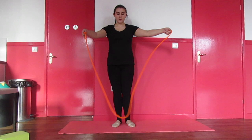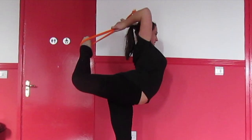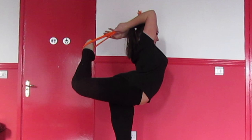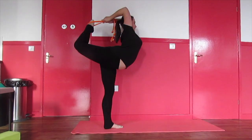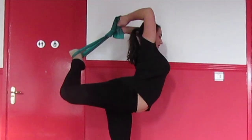Next, grab your rope or resistance band for the next drill. Loop the band or rope around your foot, then try to pull up your leg. Next, try and crawl your hands down the rope and then pull into a scorpion. If you are using the band, follow the technique shown.